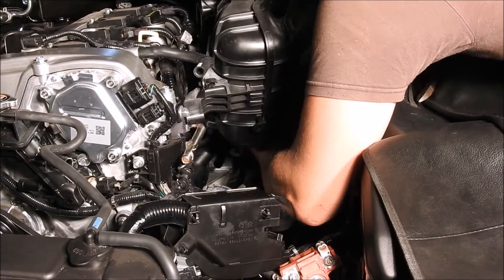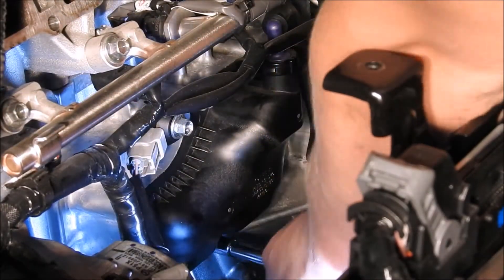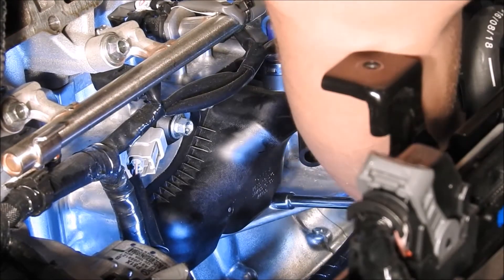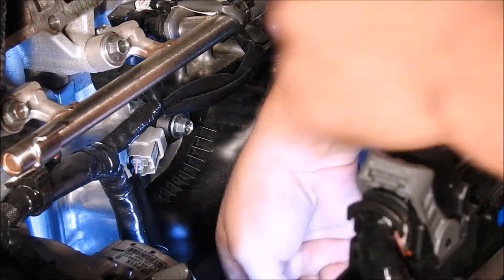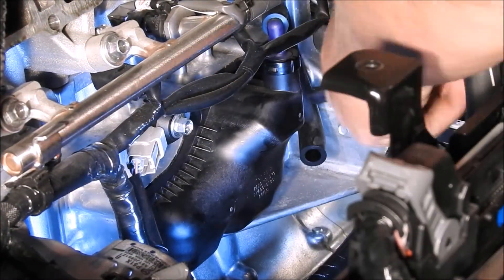Now that the intake manifold is removed, it gives you access to remove the stock PCV system to install the Turbosource crankcase vent system. Use the quarter inch ratchet with an extension of your choice and a long or short 8mm quarter inch socket to remove the M6 bolts from the PCV system. Once all six bolts are removed, you can remove the PCV system.